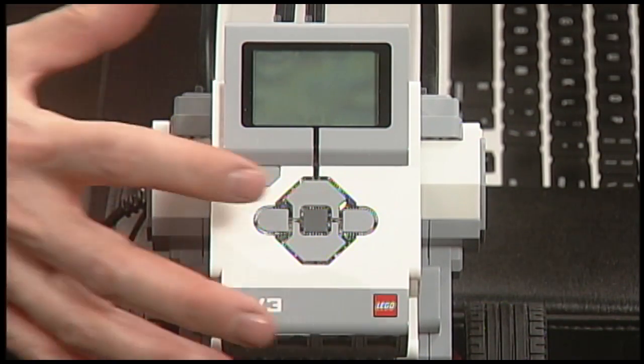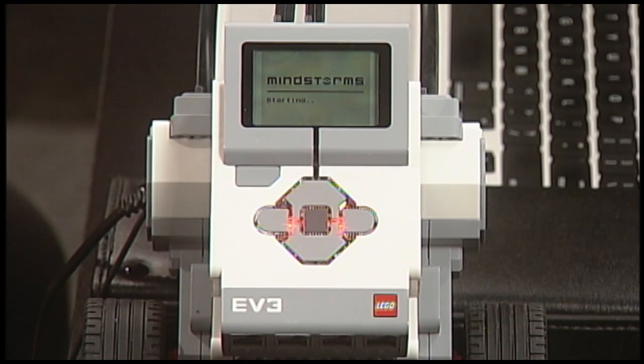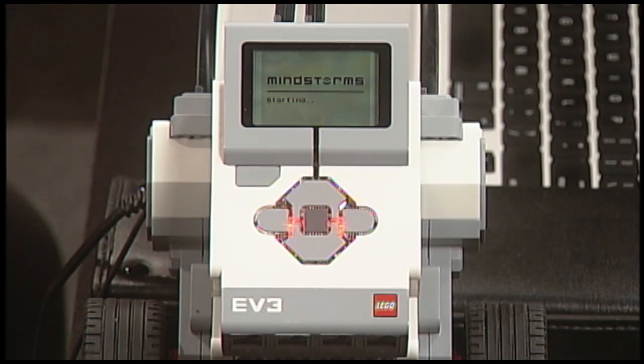To turn your EV3 on, press the dark gray button. You'll have to hold it down for half a second or so, until the red glow appears behind the buttons. Once you do that, you'll see the message 'starting' appearing on the screen, and then you just need to sit back and wait.